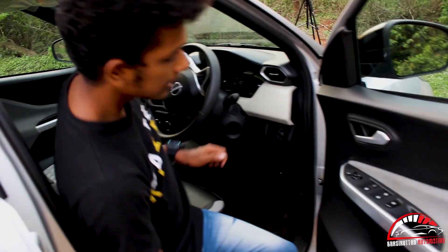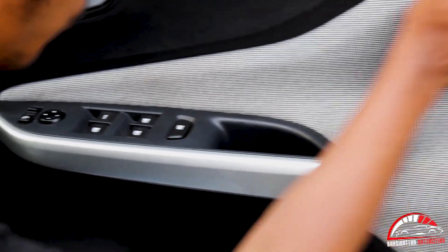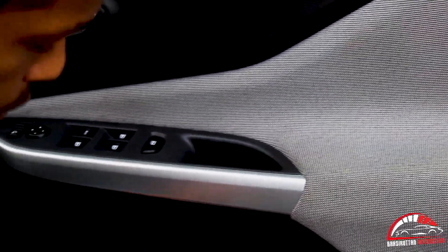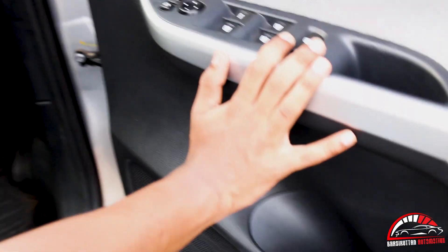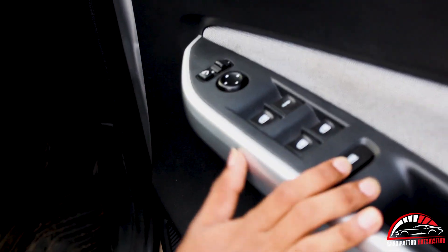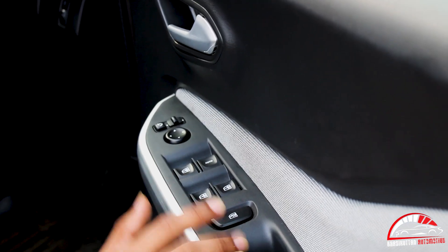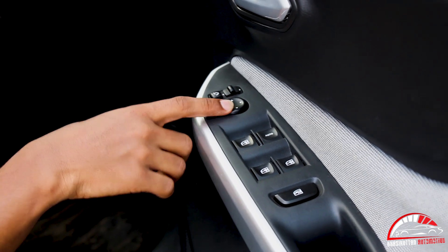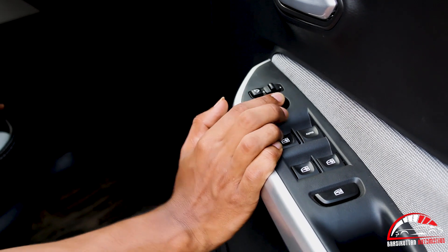This is the door pad. The door pad has a soft fiber coating. There is a cup holder. We can adjust the windows — there is a glass and window adjustment.